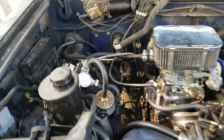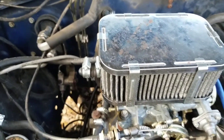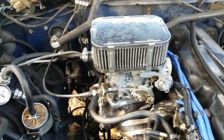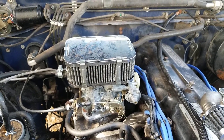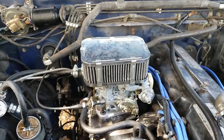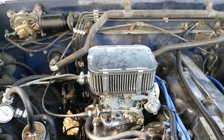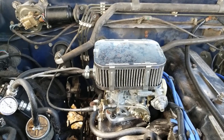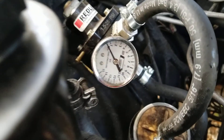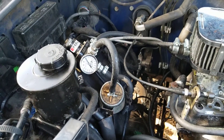I wanted to show you how to adjust your fuel pressure regulator for the Weber carb. For several days, maybe a little bit longer, I'd start the engine — whether idling or driving — and it would start to sputter, kind of like it was gasping for fuel. I turned the engine on and happened to glance at the fuel pressure regulator, and the PSI was between 1 and 2, and that ended up being the issue.